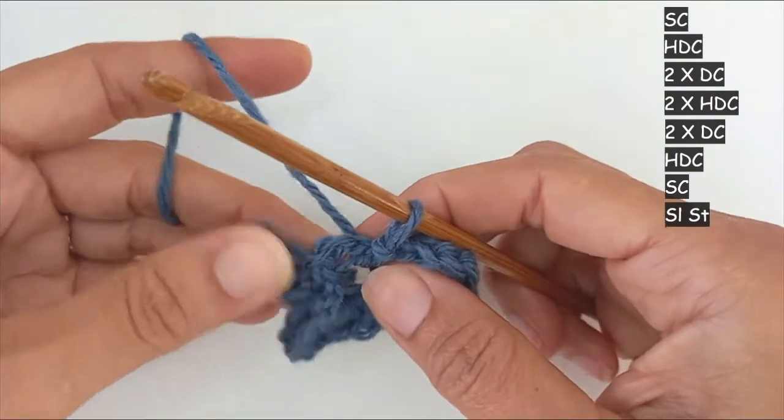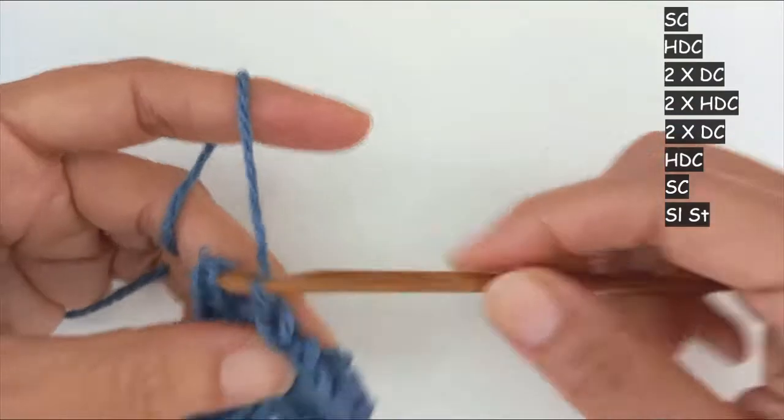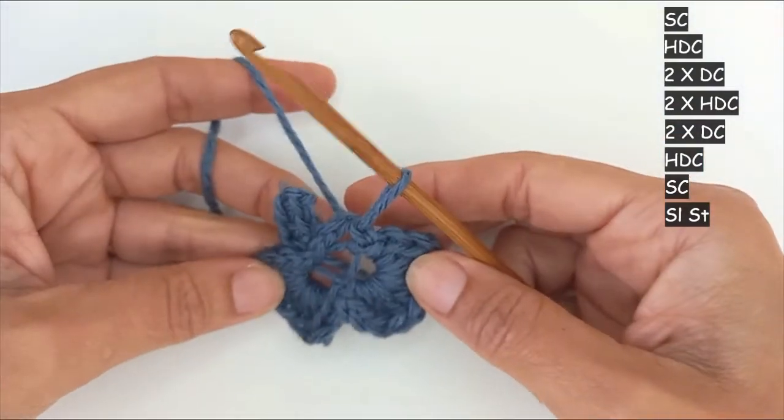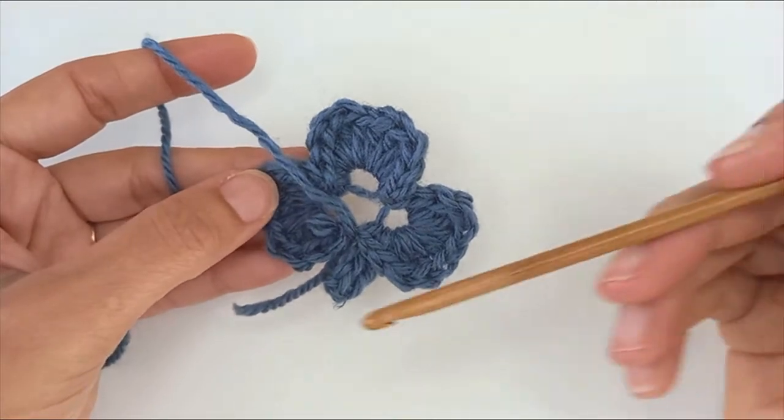Chain space number three, slip stitch into there, and repeat again. After all that you've got a stem and three leaves.